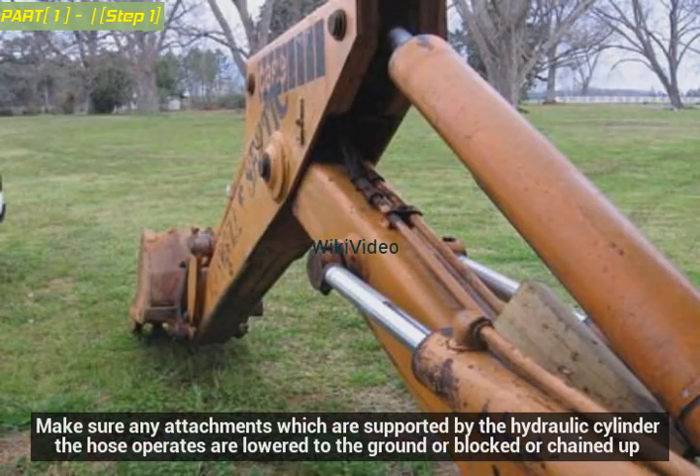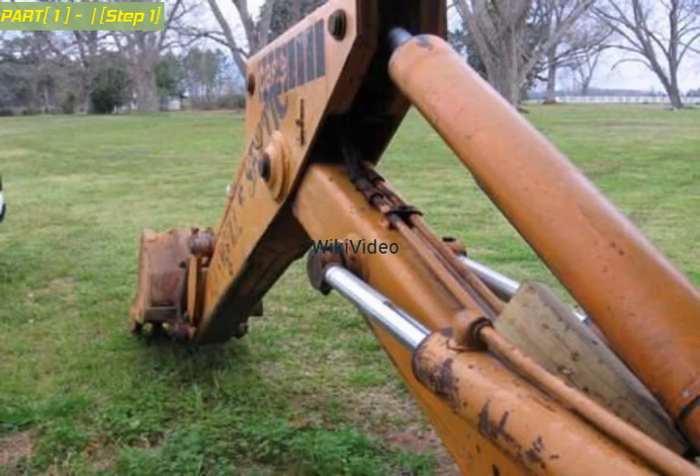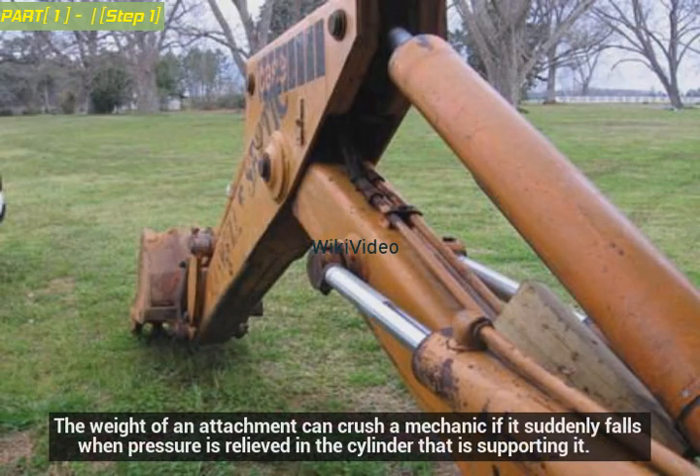Relieve the pressure from these cylinders or components before proceeding. Make sure any attachments supported by the hydraulic cylinder the hose operates are lowered to the ground, or blocked or chained up. The weight of an attachment can crush a mechanic if it suddenly falls when pressure is relieved in the cylinder that is supporting it.